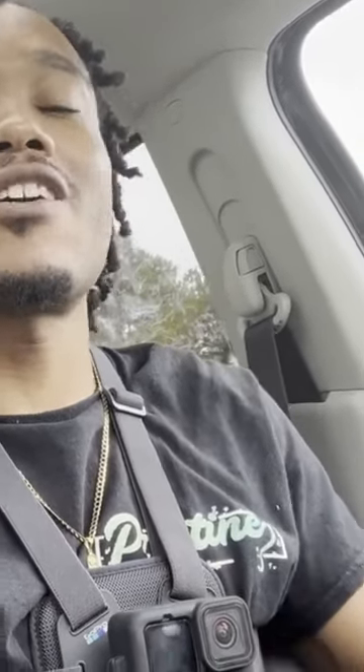One month ago I came here to check on the machine and I discovered there was a bill jam. So to clear out the bill jam, I had to clear out the money mag, and this is what I pulled out from last month.